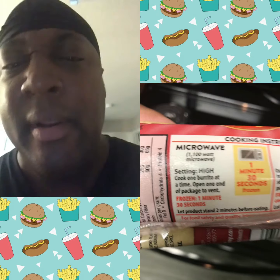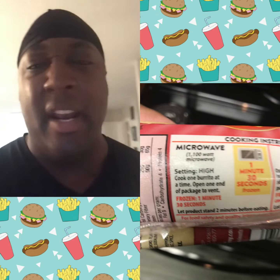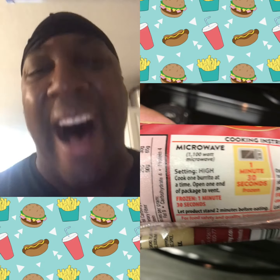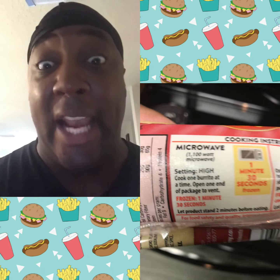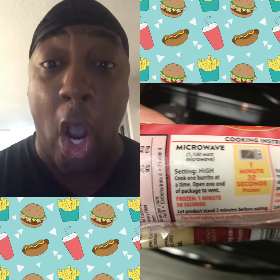I ain't got time to be waiting a minute and 30 seconds for a burrito. That's a minute and 30 seconds plus two-minute cool down, plus another minute and 30 seconds, plus another two-minute cool down. How many minutes is that? That's two, three, four, five — almost six minutes that I got to wait. I'm not waiting that long for my burrito. Sorry.